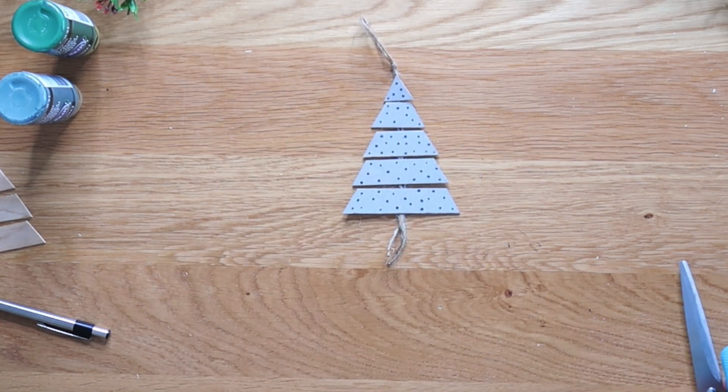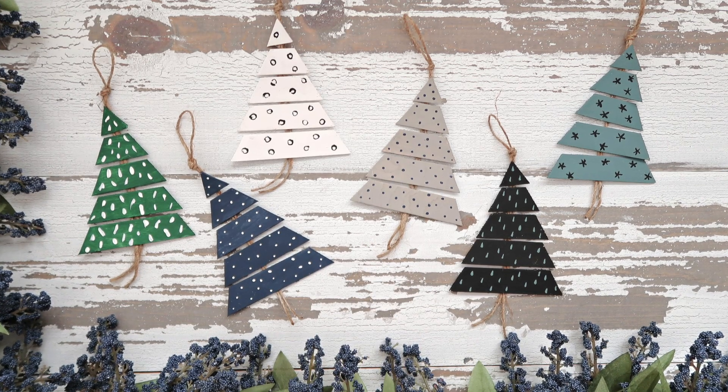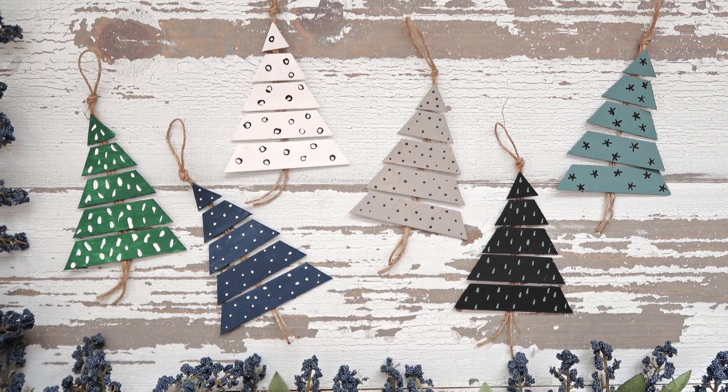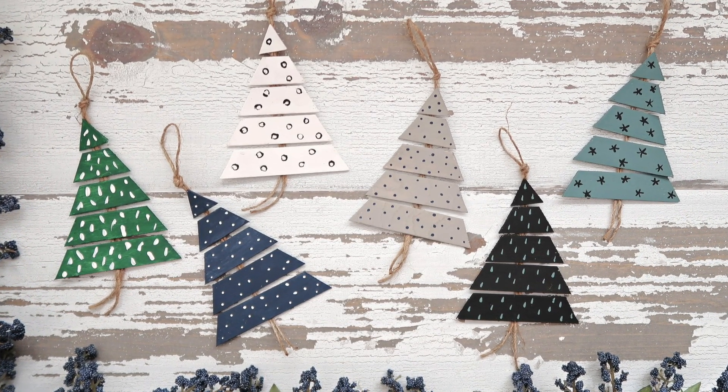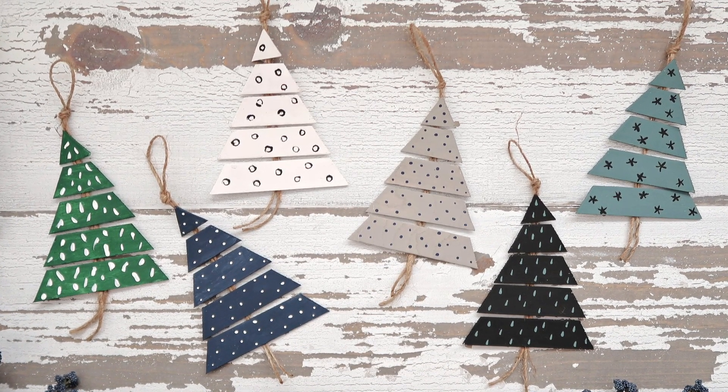There you go. Feel free to use — as I said, I'll link to all the paint colors I use — but you can use any color, any pattern, any design, whatever you want. Here are a few of my finished little Christmas tree ornaments. I do hope you enjoyed this tutorial. Until next time, happy making!